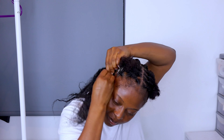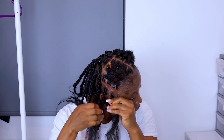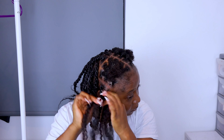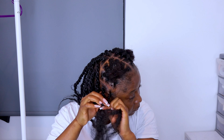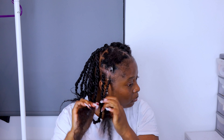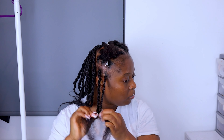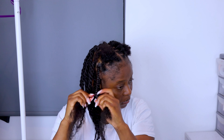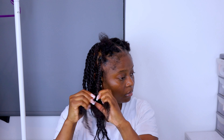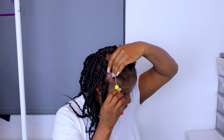What I did was I braided the corners of my hair because I accidentally cut my hair when I was taking out my soft locks. So for the corner parts I literally braided with the Marley hair because when I used the rubber band and tried the crochet method it was literally falling out. So I had to just braid those sections, and for the rest I went ahead and did the crochet method.